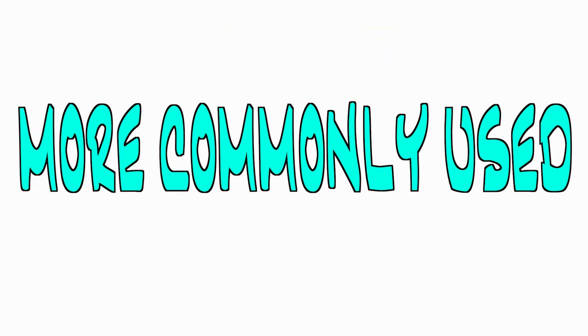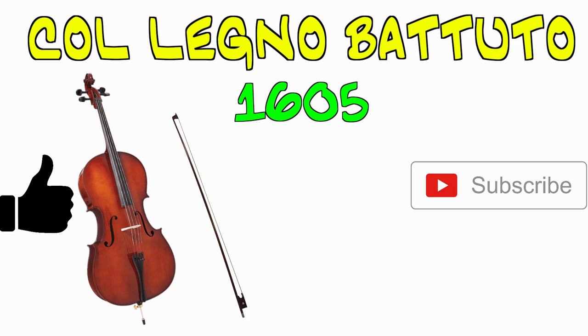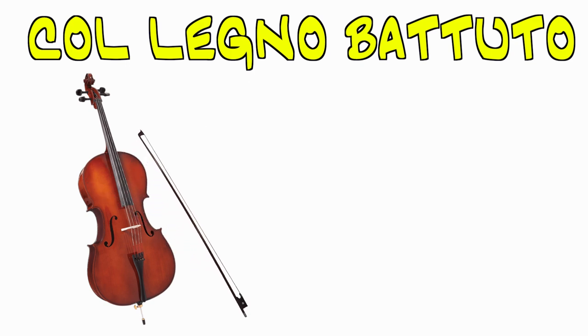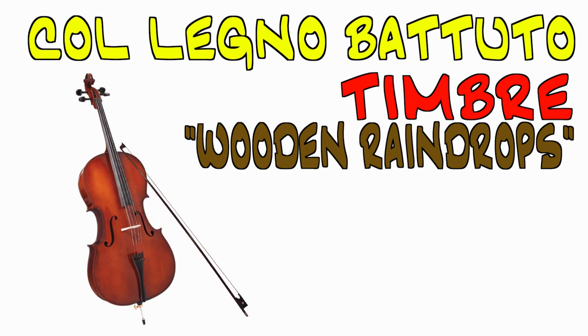The second and more commonly used form of Col legno is Col legno Battuto, which involves bouncing the top of the wood of the bow off of the strings. It actually dates back as early as 1605 in Tobias Hume's 'Hark Hark,' but has been used much more as time has gone on. The resulting timbre is quite unlike that of Col legno Tratto — it can be compared to wooden raindrops when written for a section.